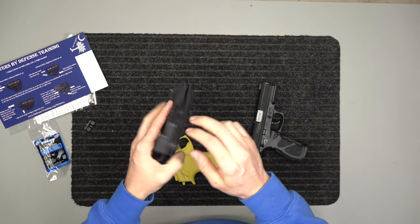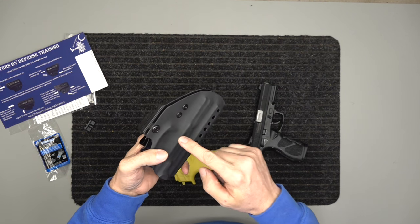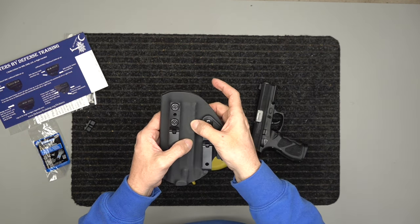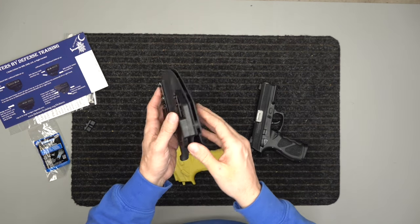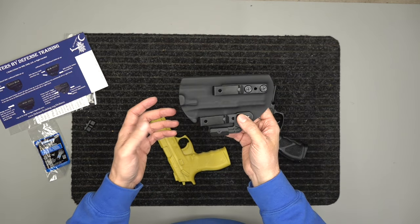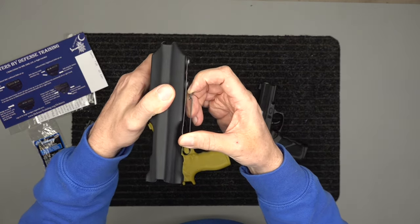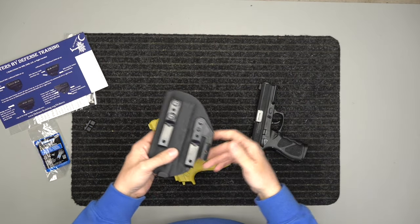It also has adjustable retention — you've got two screws here and one screw here. Tighten these down and it basically clamps down around the gun. You can see the molding — it clamps down here and also around your trigger guard right where it indents, and that's what holds your gun securely. So your gun isn't falling off if you're getting into a physical altercation with somebody, because that happens. We also have retention clips on the belt clip so the holster itself doesn't fall off in a struggle either.